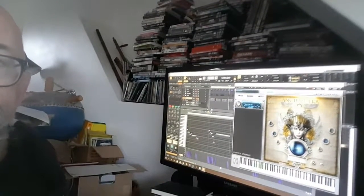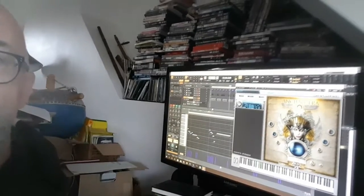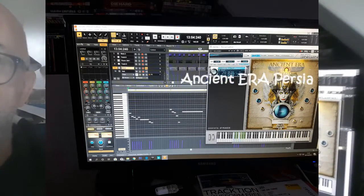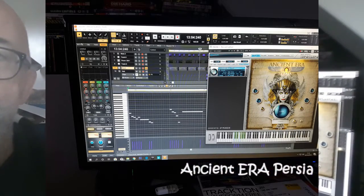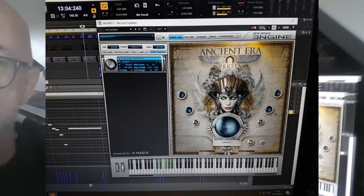Those blocks are then transferred over into our other computer to put an actual track together. One piece of software we're using a lot is Ancient Era Persia, which you can see there on the screen. This is amazing for Middle Eastern, Persian, and Arabian instruments that sound very natural if they're programmed correctly.